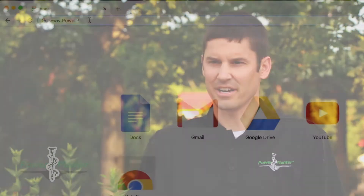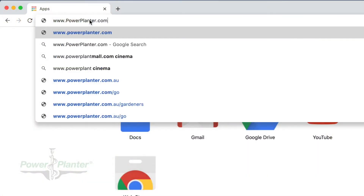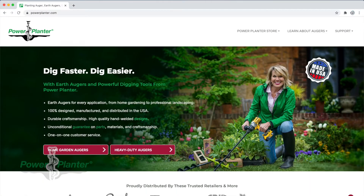How do you know you're ordering from Power Planter? There are a few ways. You can find us in some major retailers in the coming months. You can also find us at our website www.powerplanter.com, and we're also on Amazon.